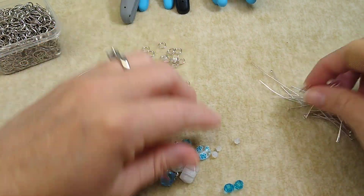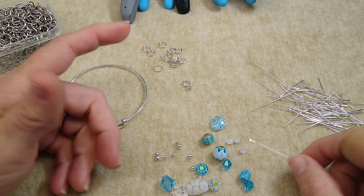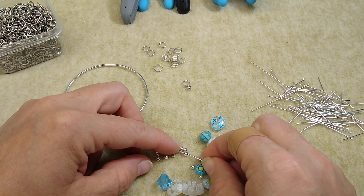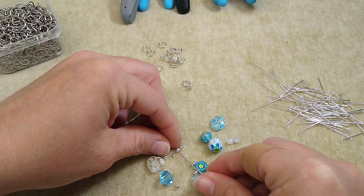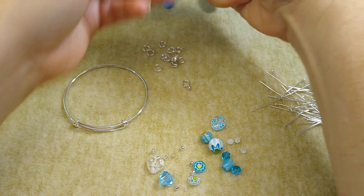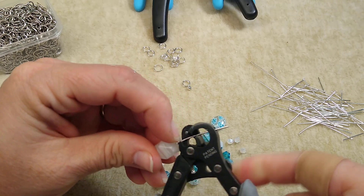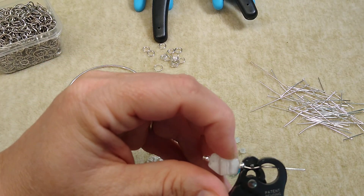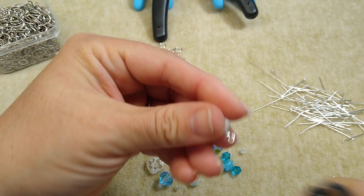First thing we've got to do is make a bunch of dangles. Today I'm going to use the One Step Looper just because I have so many to make. I'm going to put a little silver bead on the bottom and the top of this one. I love Millefiori glass — I think it is so, so pretty. The way the One Step Looper works is you stick the head pin in here, right through that hole in the back. You get down as close as you can to the bead, bend it back a little bit, and then just go ahead and close it — squeeze it, and it makes a little loop.